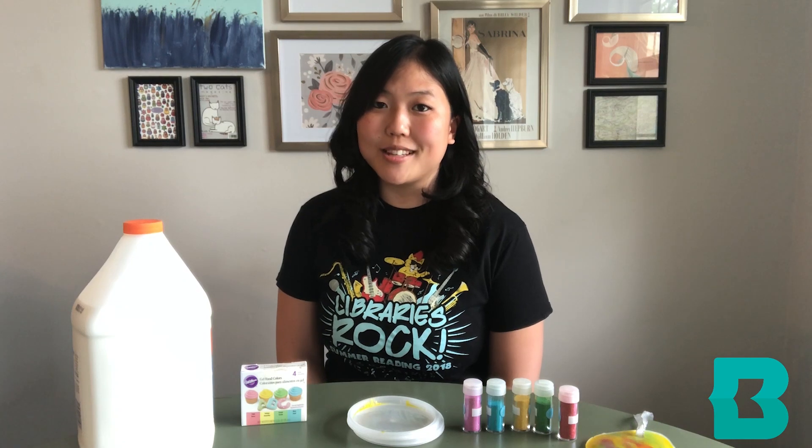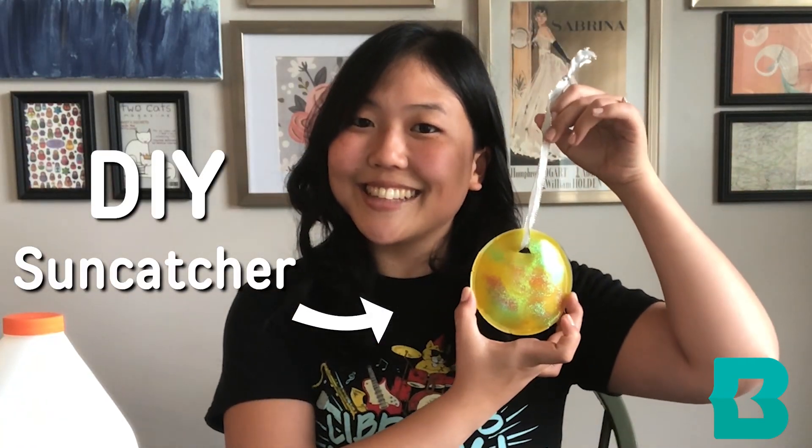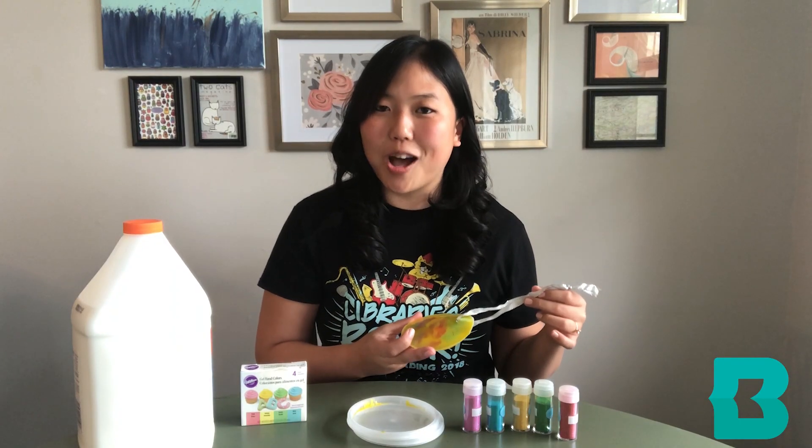We're going to do this by making a DIY sun catcher, which is a good example of a translucent object.